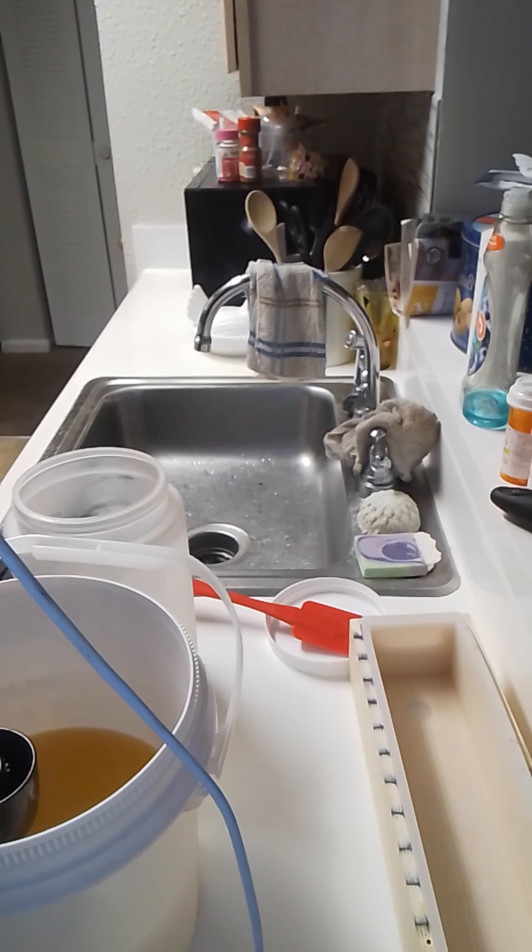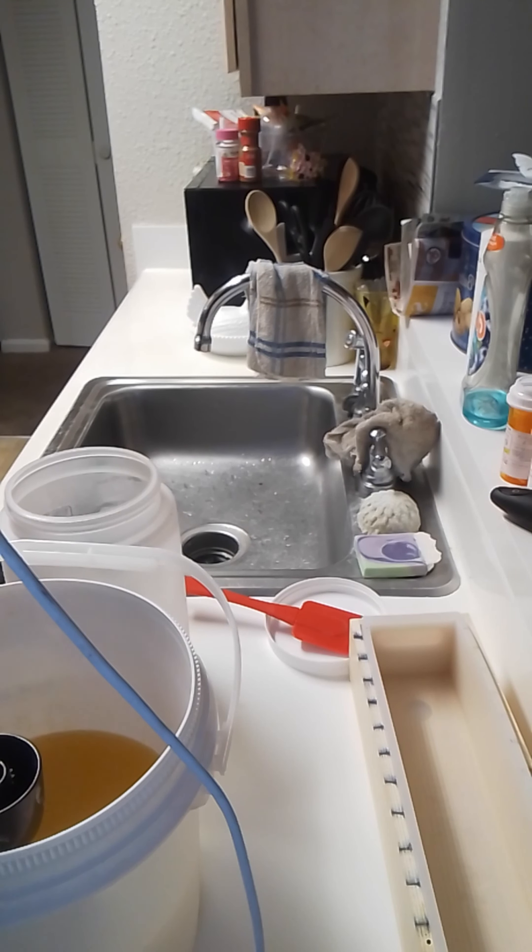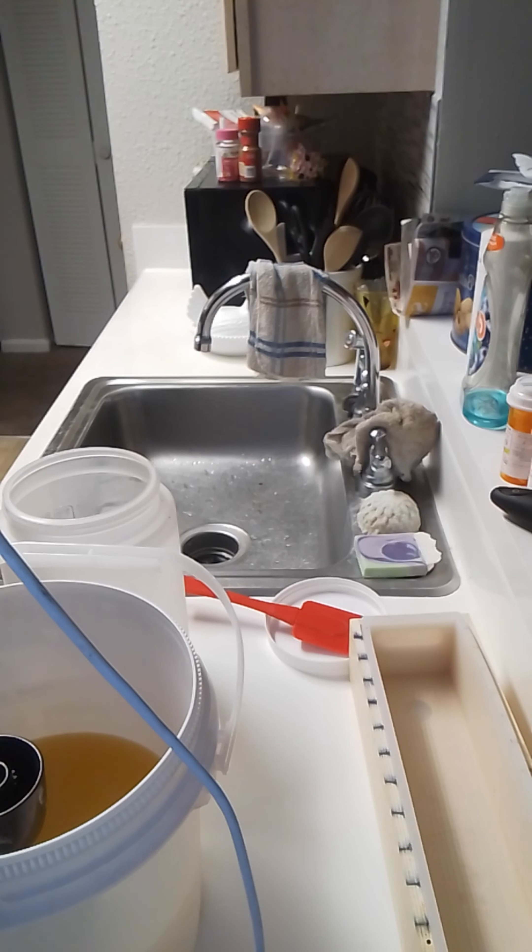Alright, we are going to start on our first winter soap, and it's early, yes, but you have to remember that the soaps have to cure for six weeks, so we're going to get started.